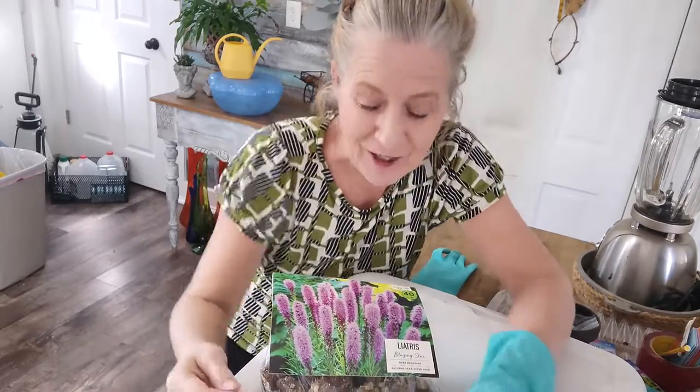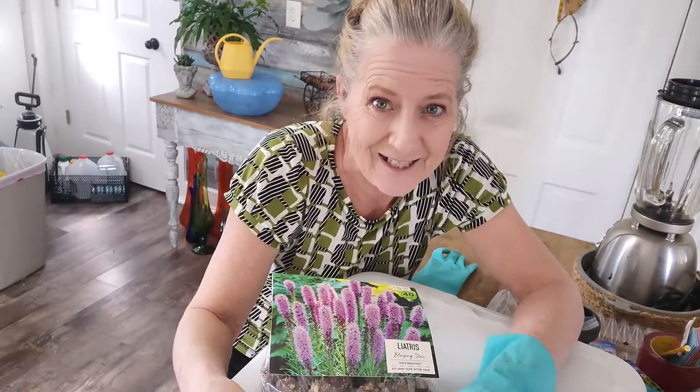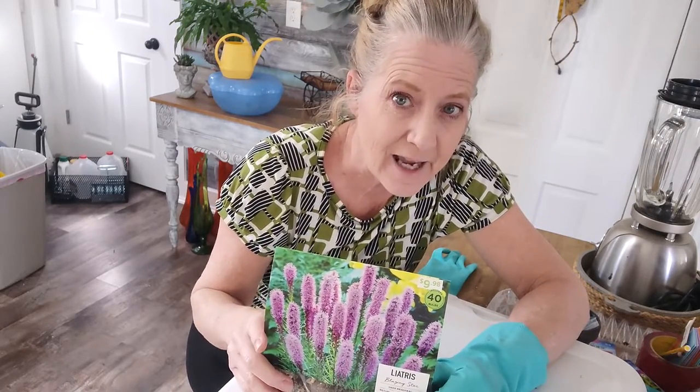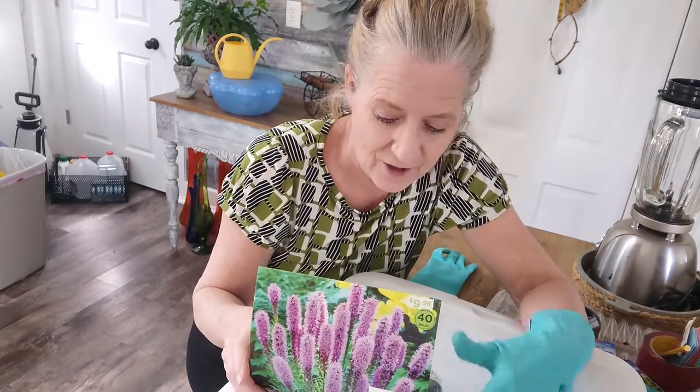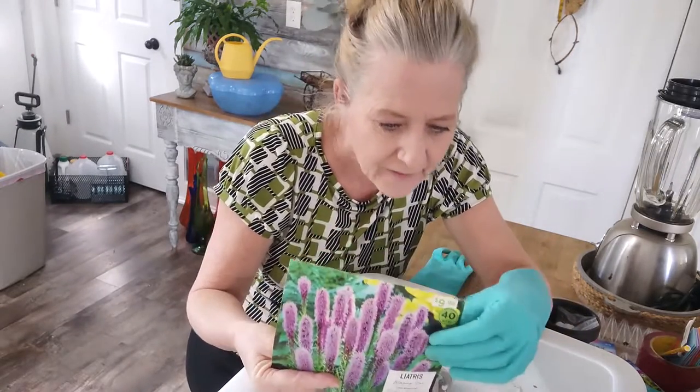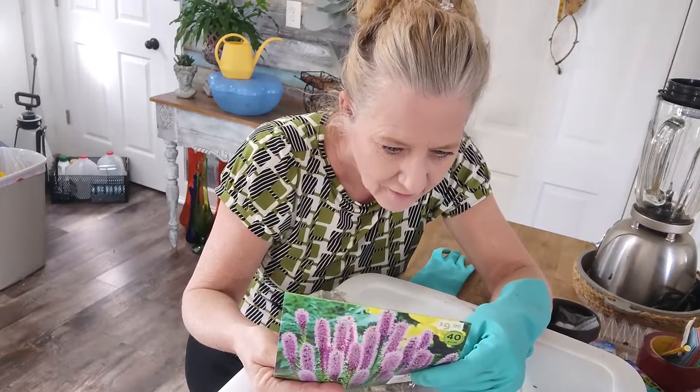Hi plant people! I hope you're having an awesome day. So I picked these up at Lowe's the other day. This is Liatris, also called Blazing Star. There are 40 little corms in here — I think they call them corms.